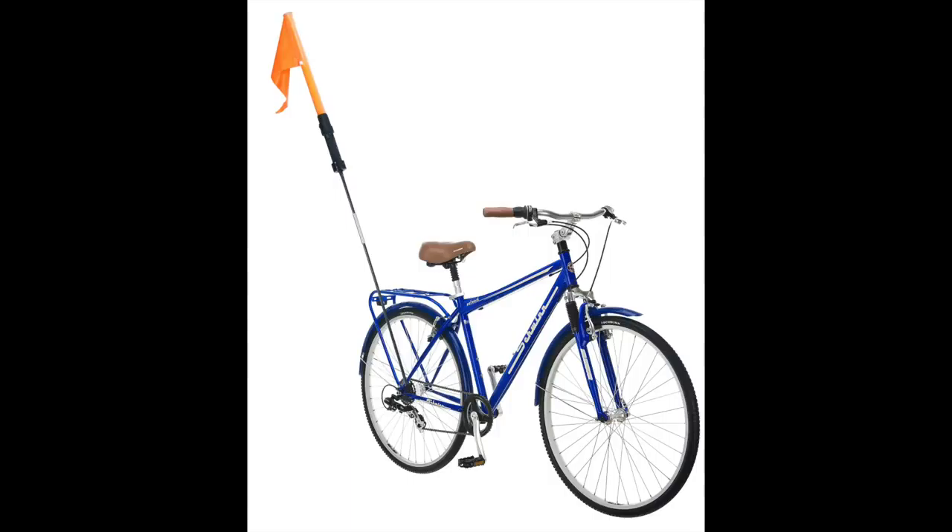Just slide in the flag so it fits tightly, and you are done. Enjoy your Amigo Alert Light!